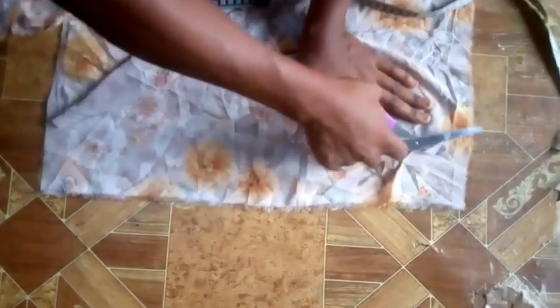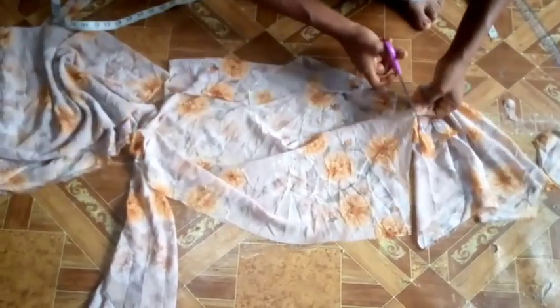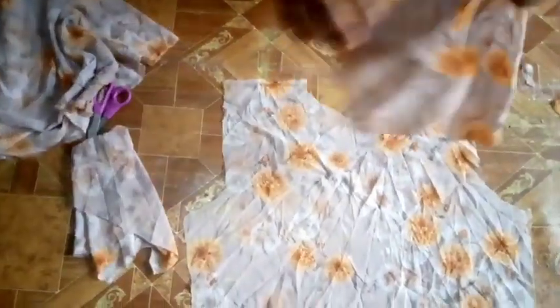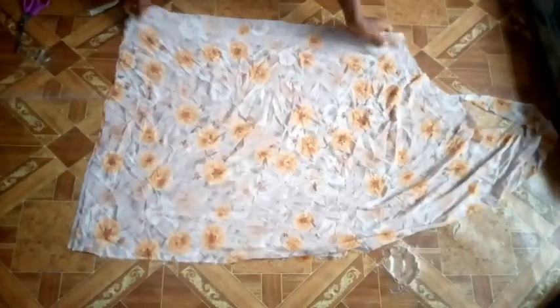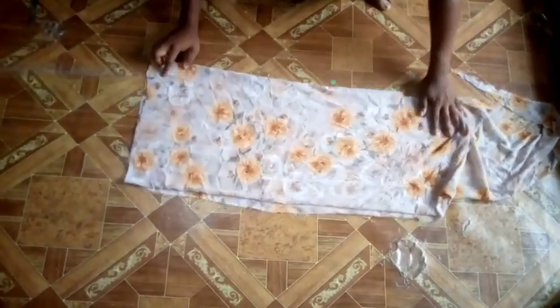After cutting, I'm opening it up so you can see what it looks like. I'm trimming the area where I didn't cut very well. This is the front and this is the back — as you can see the back is wider than the front because of the zip allowance we added. Before sewing, I'm going to first sew the zip sides to close it up so I can join the shoulders. Let me also cut my sleeves — for this dress the sleeve length is 16 inches.